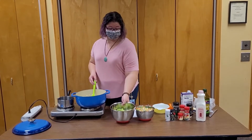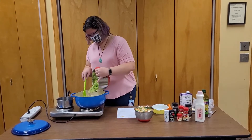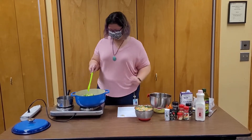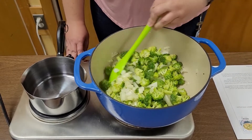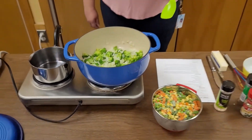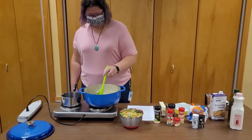We're also going to add in some broccoli that I cut up earlier. Our broccoli and onions are cooking down nicely.